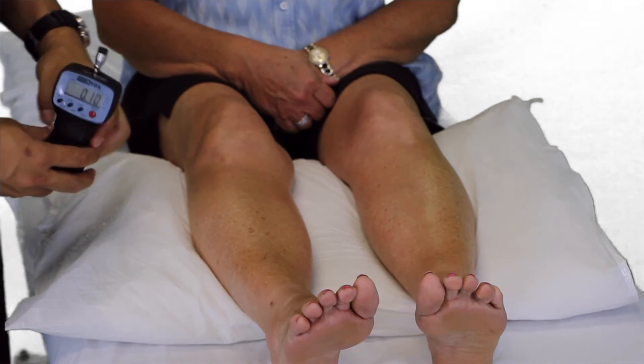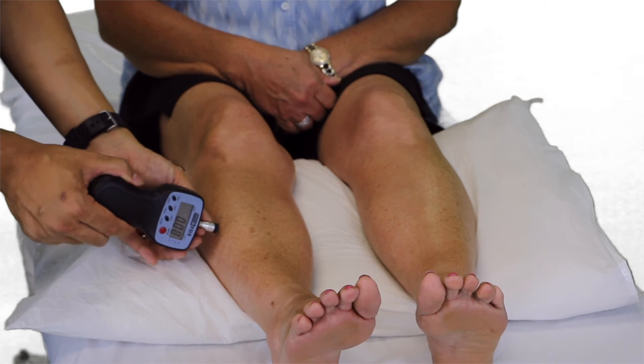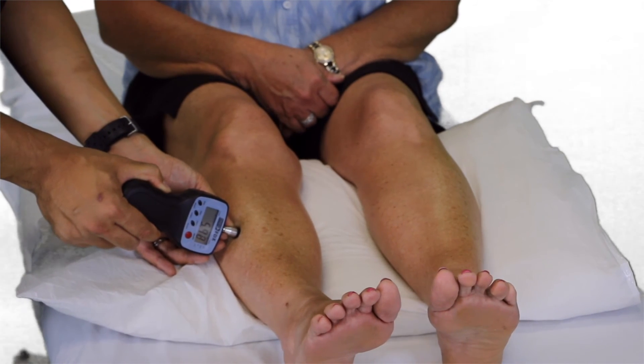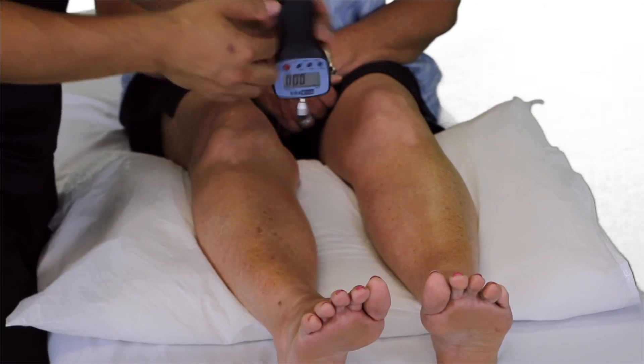You can also look at sites distal to the pain. Here we can use the tibialis anterior. Let me know when pressure becomes pain. We will do that three times there, and we can compare to the opposite side.